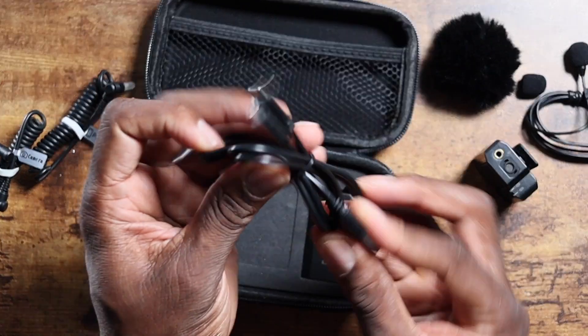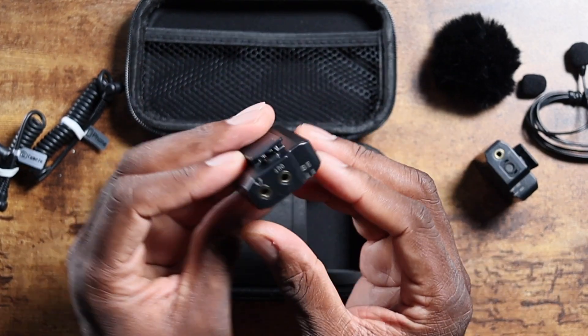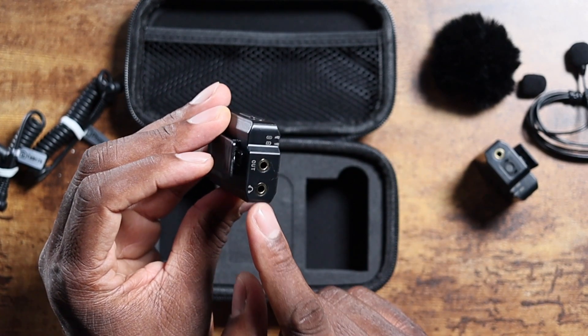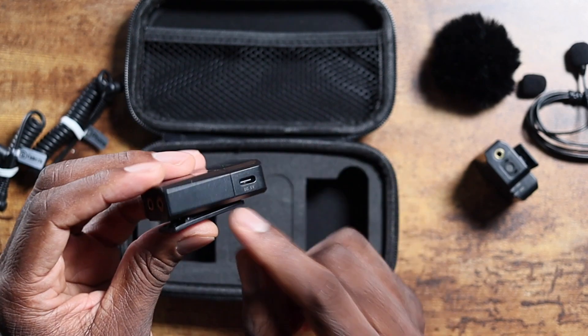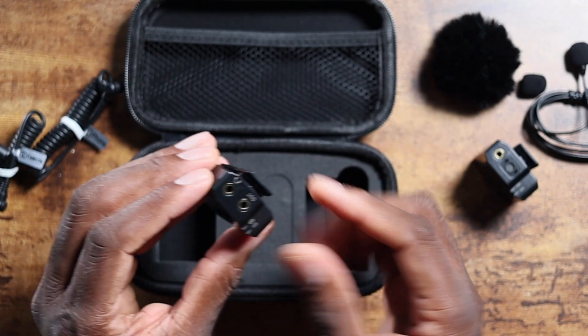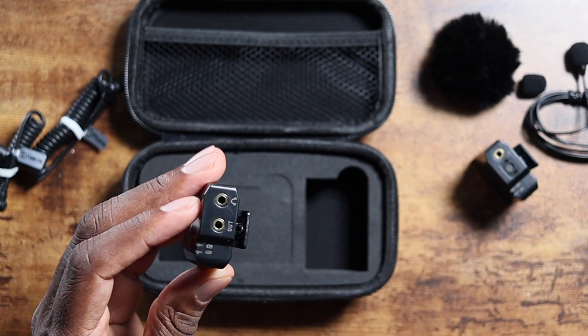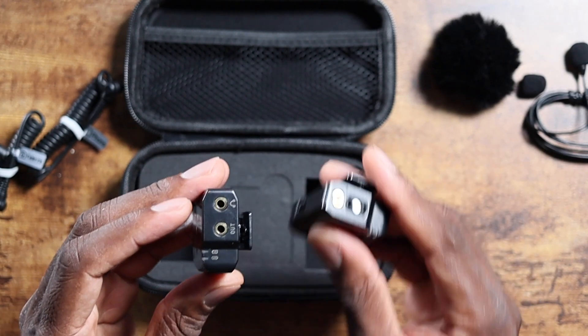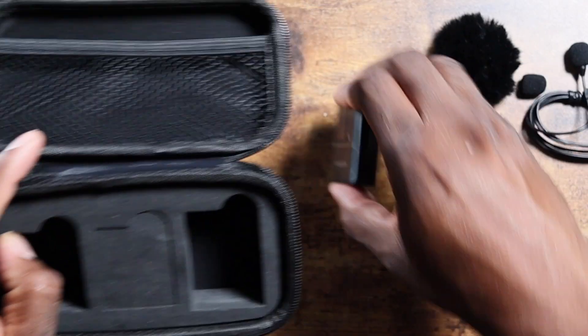It has Type-C for charging — and I'm glad it's Type-C. Here are the cables so you can charge both units at the same time. The receiver unit has your headphone monitoring output, power button, and Type-C as well. You get a clip for the receiver to mount on your camera, and the transmitter clips onto you. That is everything that comes in the packaging.